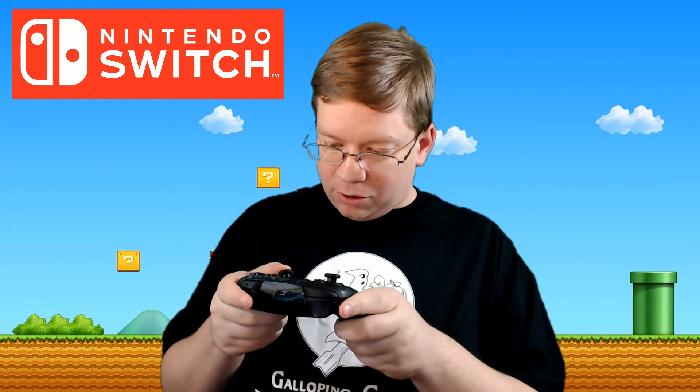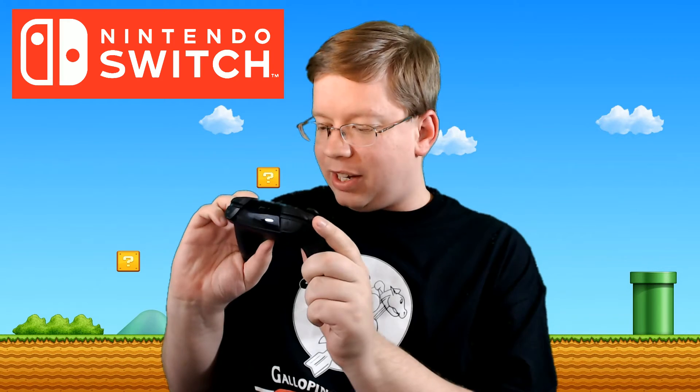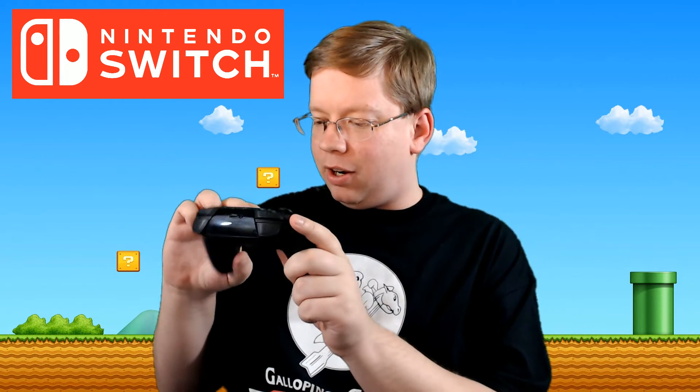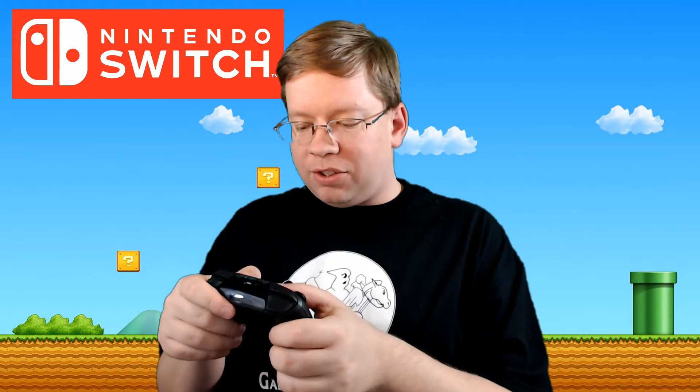I'd also been told that there is a special hidden message here. If you tilt the right thumbstick back it says something like 'thanks for buying this controller' or 'thanks to all gamers.' It's a really cool bit of fan service.